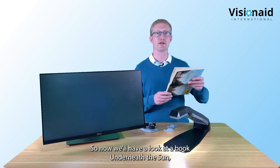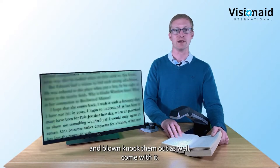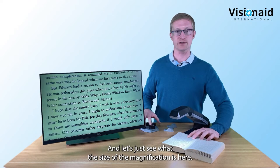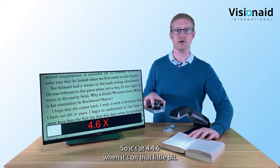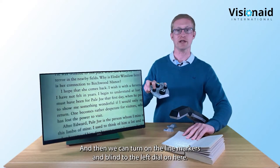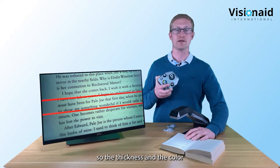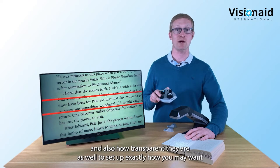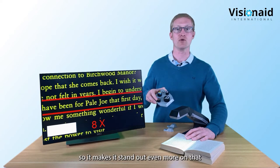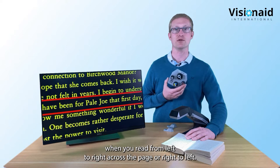Now we'll look at a standard paperback book and the line and blind marker modes. You can magnify the full width of a standard paperback novel. Clicking the left dial activates nice line guides across the screen. You can customize the thickness, color, and transparency of the guides. In two-color mode they stand out even more and help you track when reading from left to right - or right to left for Arabic.